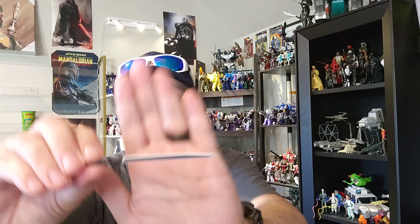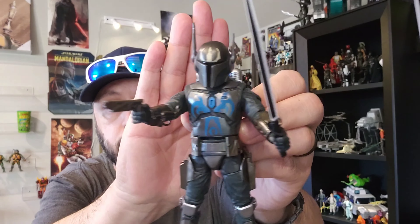For other accessories, we've got the Darksaber of course, which you guys have seen before, and then two little tiny blasters. So there you go — really kind of what I expected. There's not much you can do with this body, and it's pretty obvious. Let me put them all together and come back with some final thoughts.